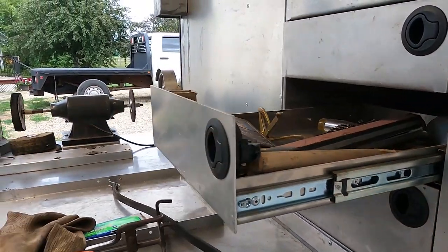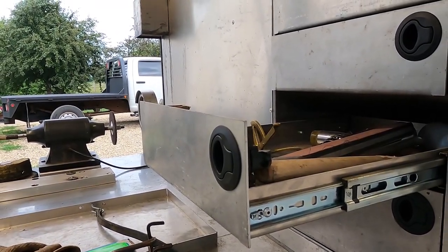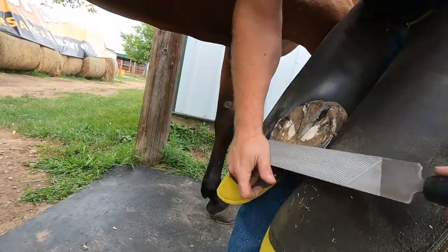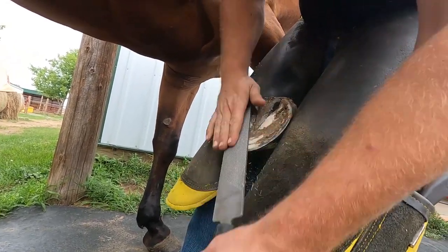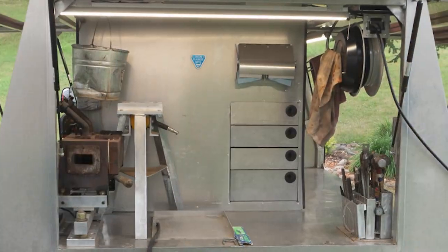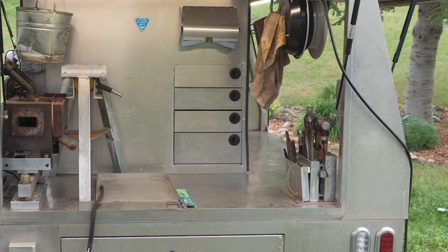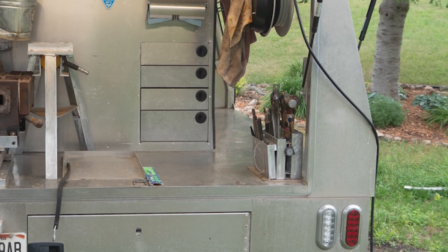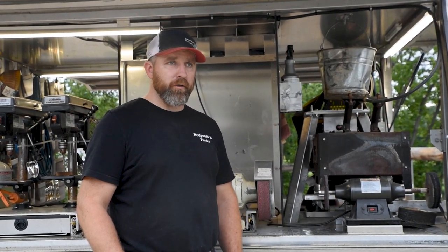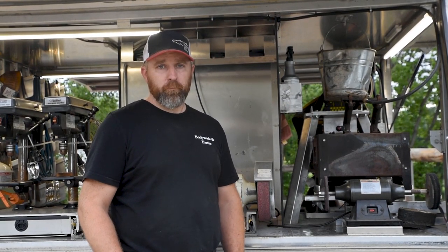There are four drawers in the back. A couple have nails, one has some random tools like my dental impression material, and the bottom drawer is mostly rasps, knives, and some forging tools. We later added a tool caddy that holds the hammers, tongs, and all the frequently used forging tools, which used to be kept in one of the drawers. Having them out is way more efficient and helps me keep moving quickly throughout the horses all day.